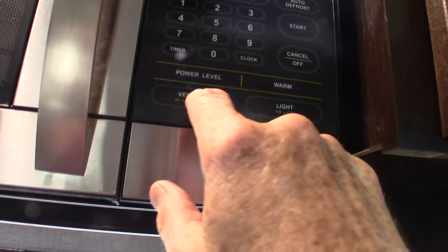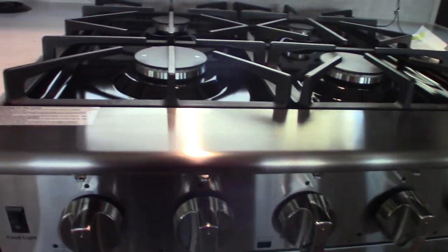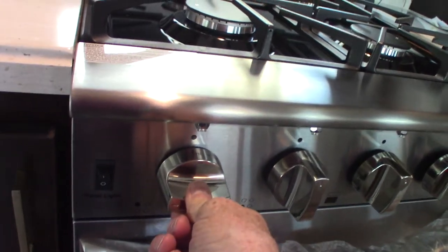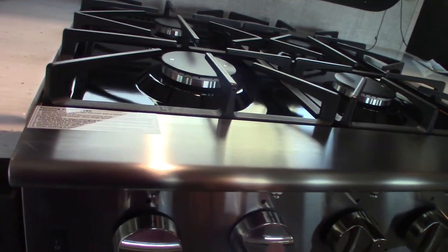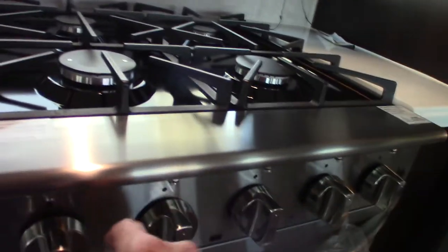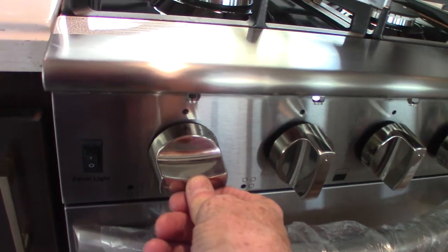Always lock all doors and drawers shut when traveling, otherwise things will get dinged up. Your microwave works like any other microwave — it vents to the outside. You operate the vent here; it has two speeds and a light. That'll take care of fumes when you're cooking, especially frying. For the burners — you put it to the temperature and push it in to spark it. The oven works like any other oven.